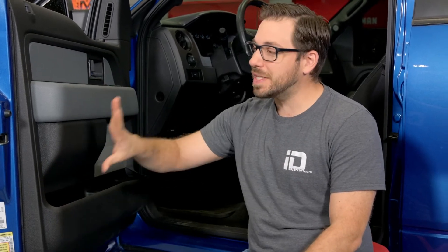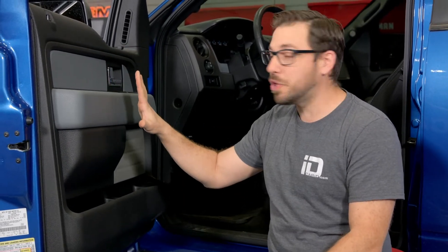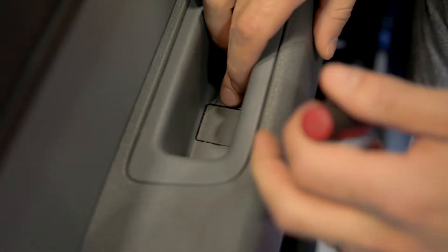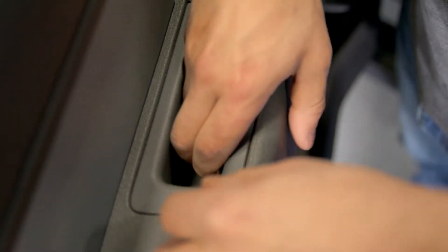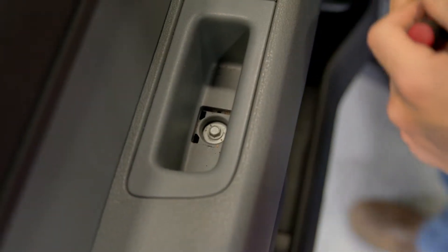Removing an interior door panel on any car or truck is pretty similar and it's an easy job you can do at home. They're secured with a series of screws and plastic clips and retainers that snap into the steel door. The trick is to inspect the door panel thoroughly and find all those screws that secure it — some are hidden behind tiny little covers.